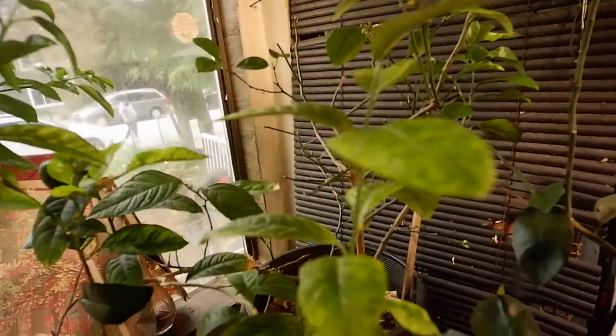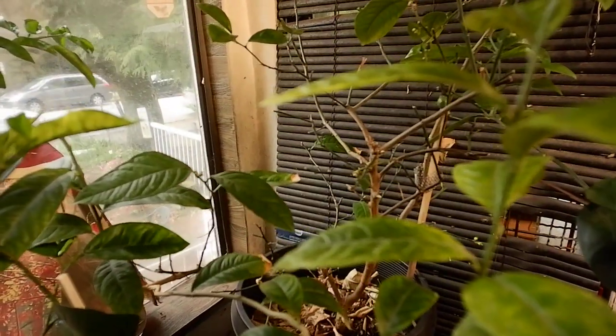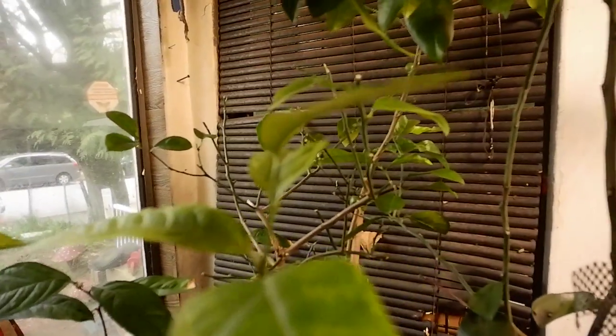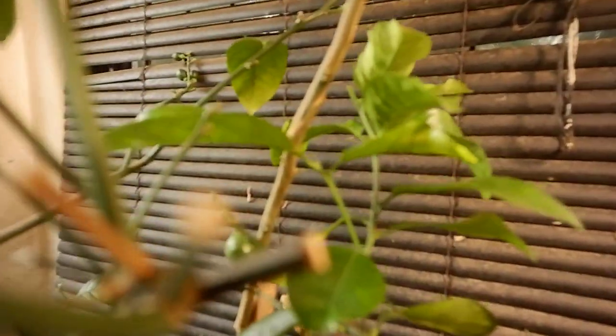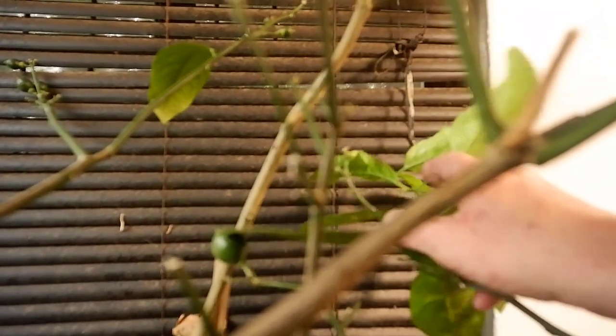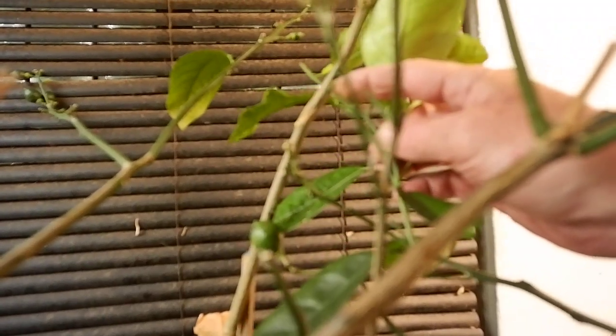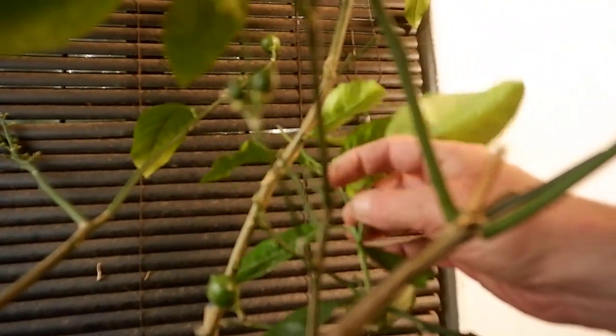Now here's a good surprise. This is originally a Meyer lemon on a Flying Dragon rootstock. It's quite tall. And what we have over here is this really large sprout up here — that's the Cocktail Grapefruit graft. I'll show you the graft line. It's right here. You can see there's a line right on the branch, and that's where the branch was grafted on. That was a slant graft.